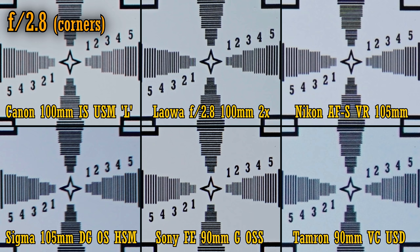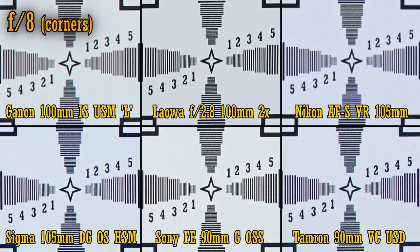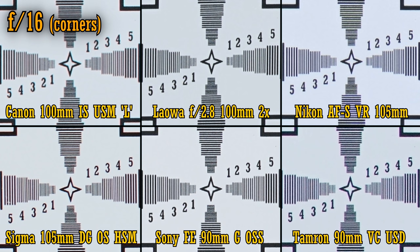If we stop those lenses down to f4, we can see some improvements, although the overall pecking order remains the same more or less. If we stop down to f8, then the softer lenses really start to catch up nicely with the Sony and Laowa options, with the Tamron and Sigma lenses showing particularly noticeable improvements. If we stop down to f16, we can see that even the sharpest lenses begin to get a little softer, due to the physical effects of diffraction. So overall, at normal distances, the sharpest lens has to be the Venus Optics Laowa, very closely followed by the Sony.